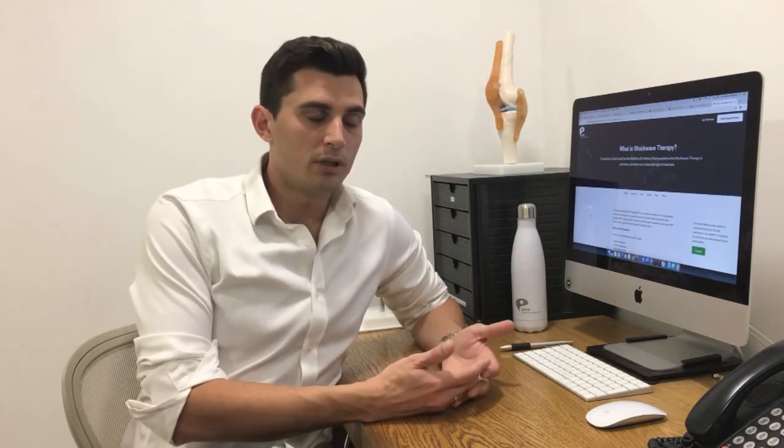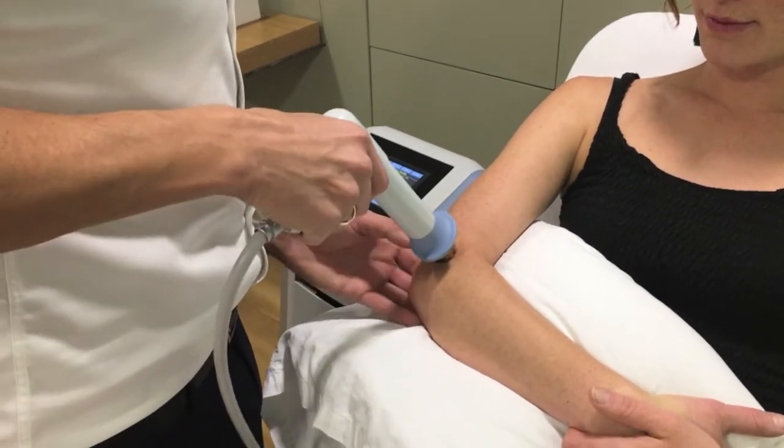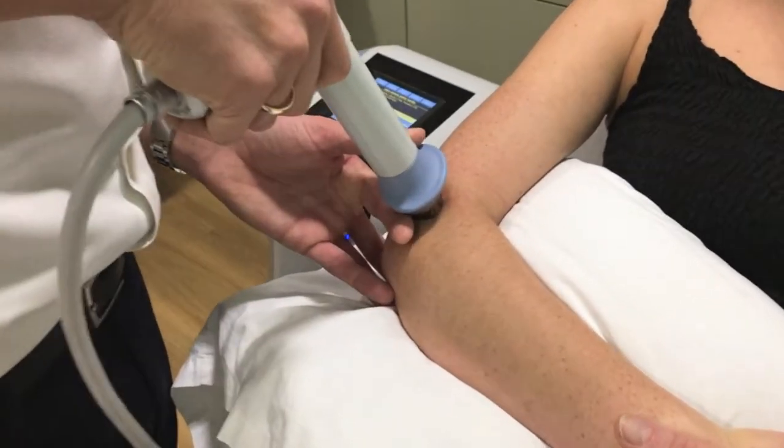We use shockwave therapy usually when patients haven't responded well enough to a usual rehab program — so if they're having ongoing pain, impaired performance, or impaired quality of life. Typically we'll use it in the shoulder, around the hip, in the knee, and the foot and ankle, for conditions such as tennis elbow, gluteal tendinopathy, and plantar fasciopathy.